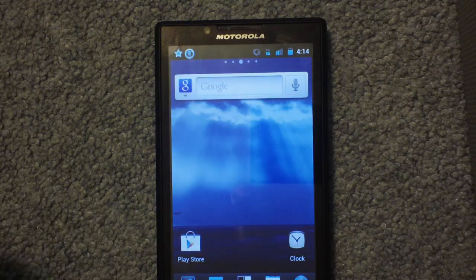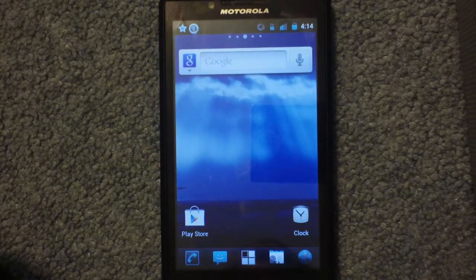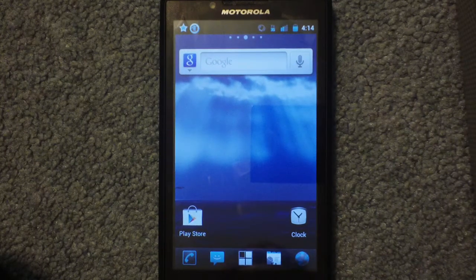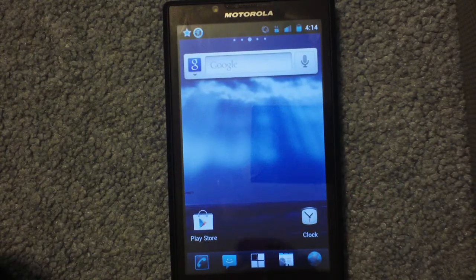I gotta tell you guys, this is the best ROM I've ever come across for this phone. And it's also in final, so pretty much every bug that's possibly been found has been fixed. The only remaining bugs are that Bluetooth and Wi-Fi can't be turned on together.